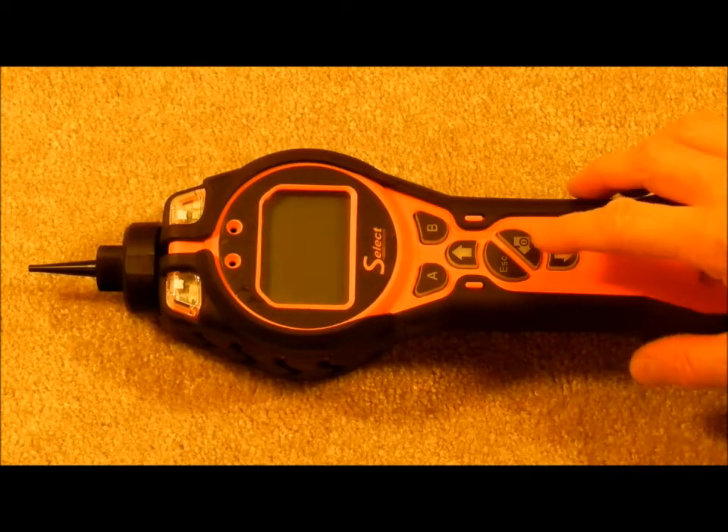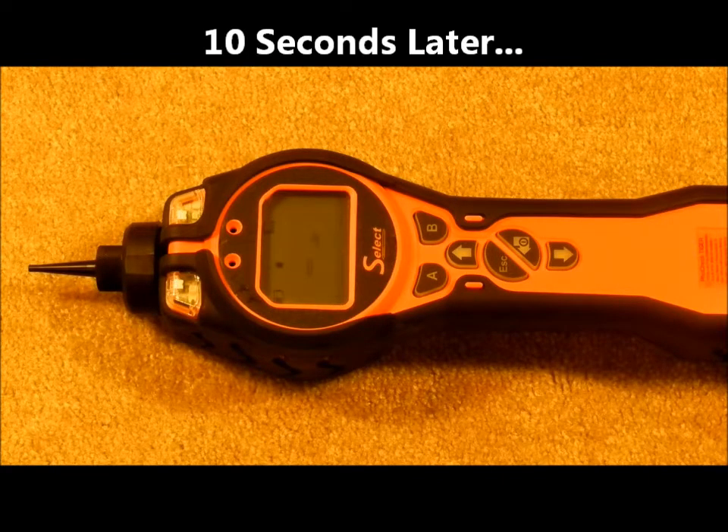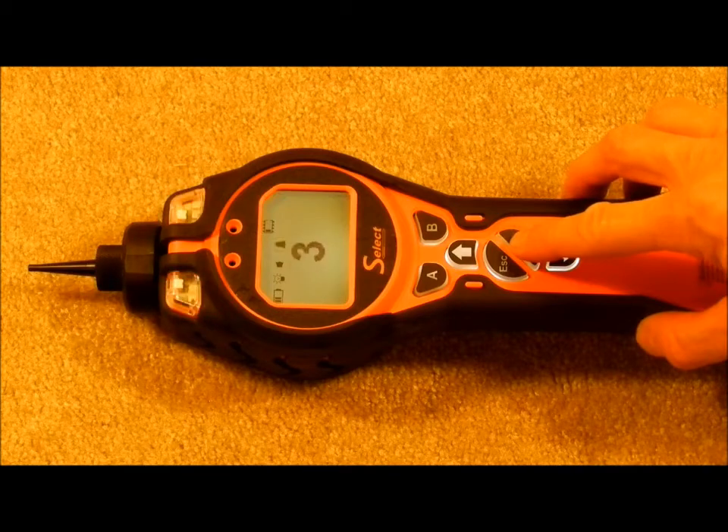To turn on the unit, push the enter key. It takes about 30 seconds for the instrument to warm up the lamp and go through the start-up diagnostics. The display screen will show a PPM reading when it is ready to measure. The unit comes calibrated to isobutylene with alarm limits of 50 and 100 ppm. To turn off the unit, hold down the enter key.